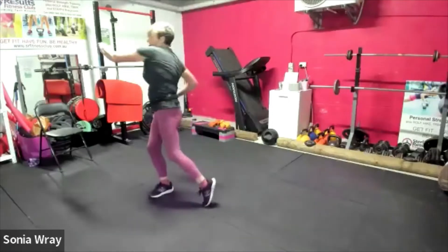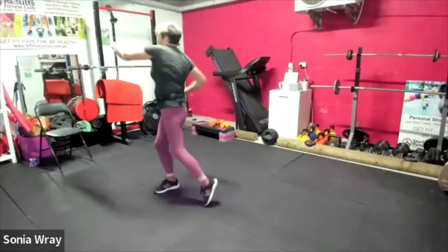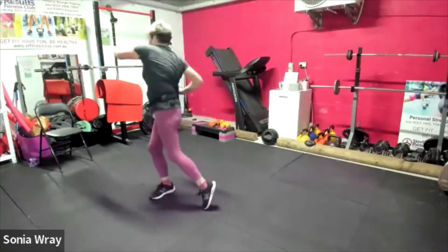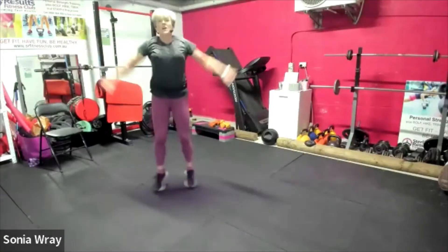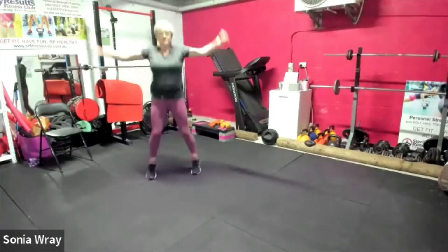Keeping your shoulders up. Get the hips moving, get the thoracic spine turning. And if you want to finish it off you can do some star jumps — just finish it off. Five seconds.